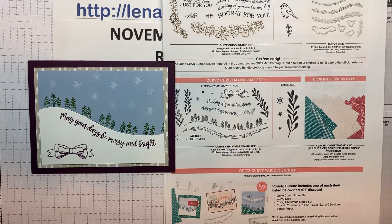Hello everyone, this is Linda Kears from Inkspired Creations. I'm an independent demonstrator with Stampin' Up! and I'm very happy that you stopped by to check out my video today.